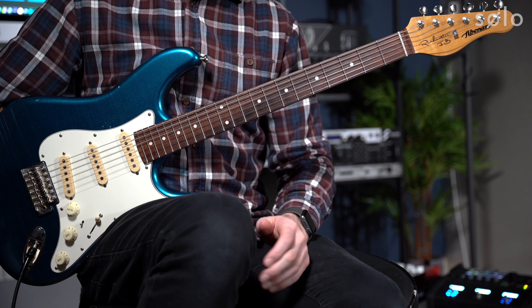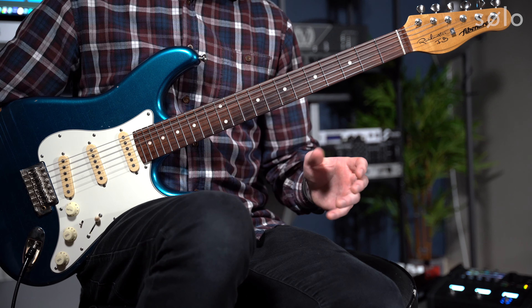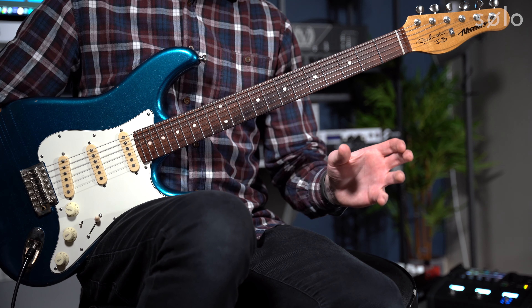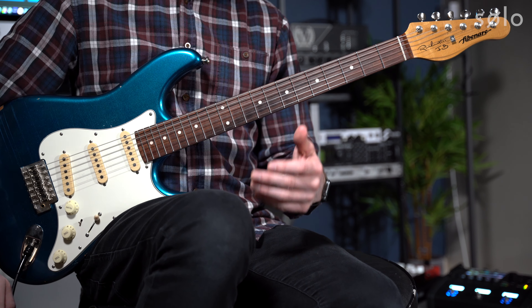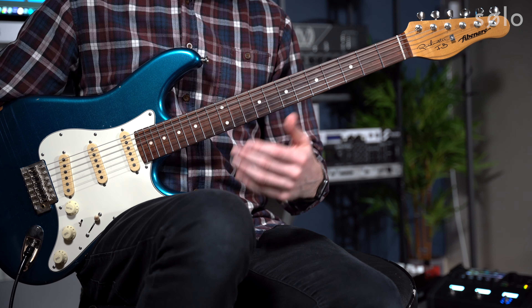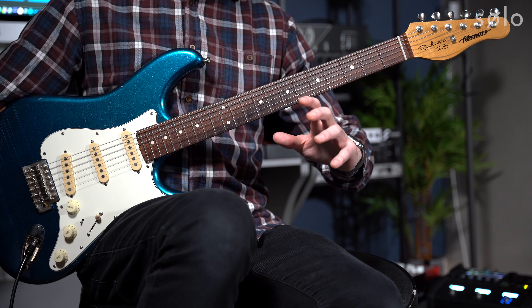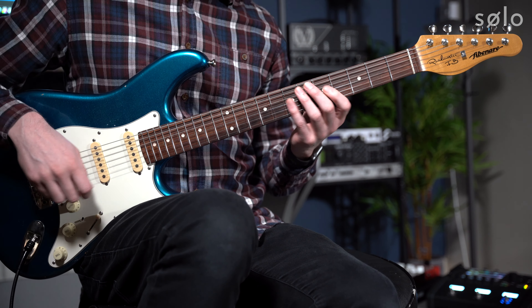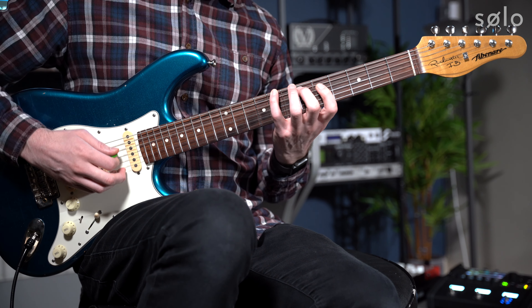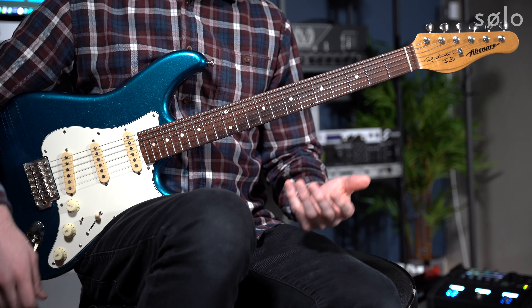Over time, with enough practice at this and over lots of different tunes and progressions, you'll start to get very comfortable at targeting at will the chord tones for the harmony that you're playing over. This gives you a very relaxed, zoomed-out, bigger-picture approach to playing over changes, even when they're quite complex. You're able to say a lot more, often with a lot less, and you're not forced into triggering every note of the arpeggio just because that's the only way you can recall that information.